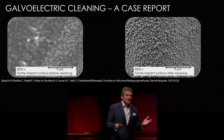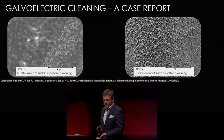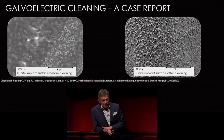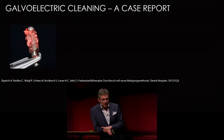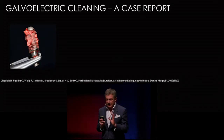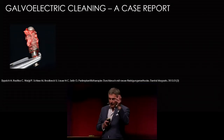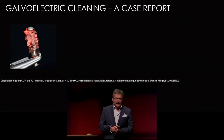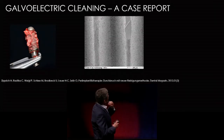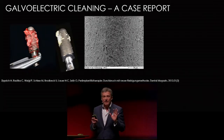Does it work only for a sandblasted and etched surface? No. We tested different surfaces, different brands, different kinds of alloys, and no difference was found — we were able to remove the biofilm completely. We then asked dentists to send us implants that were explanted because of peri-implantitis. We received a collection of about 300 implants of different brands. After cleaning, you can see the bone on the surface completely clean, and the clinical picture showed the bone remained on the implant.